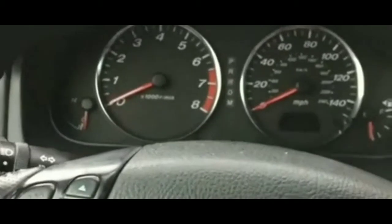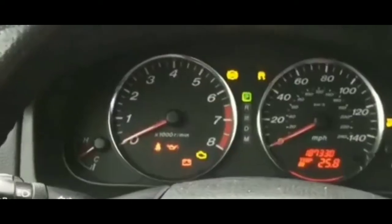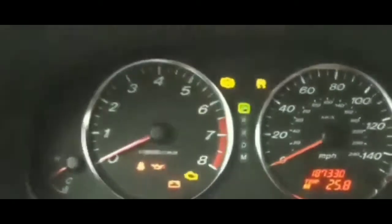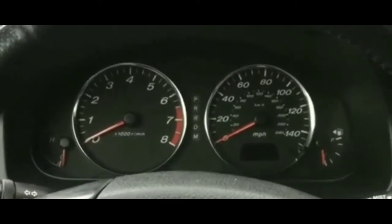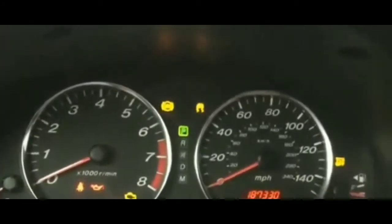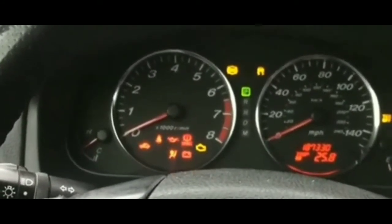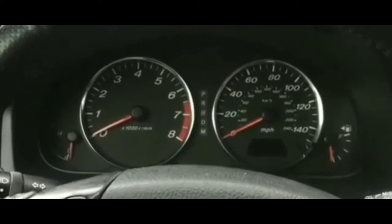I don't think it's the battery, because when the guy put the cables on it should have started right away. Even with a 100% dead battery, after leaving the jump cables on for about five minutes, I still only heard a single click — no cranking whatsoever. That was pretty disappointing.